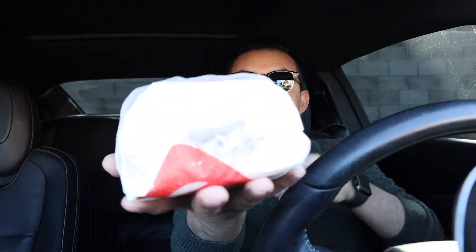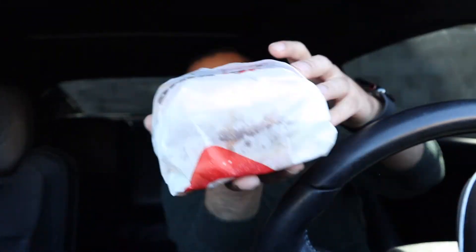And here's the burger. It's definitely a big burger. I can already tell by how heavy it feels. So there's going to be two patties in the burger — pickles, onions, lettuce, and Burger King's own sauce. Two all beef patties, special sauce, lettuce, cheese, pickles, onions on a sesame seed bun.